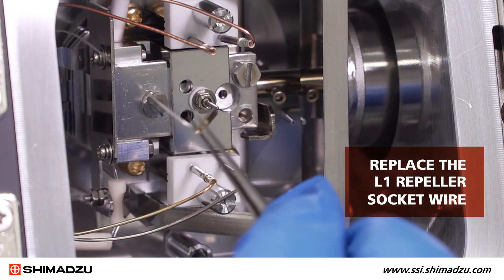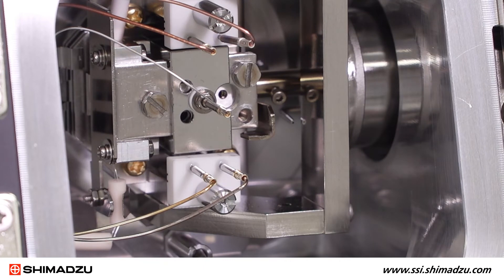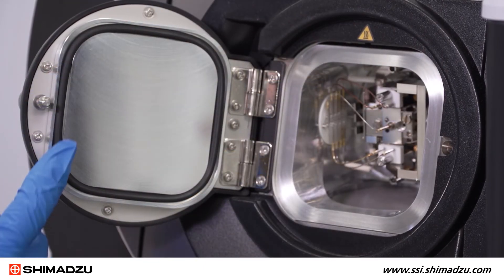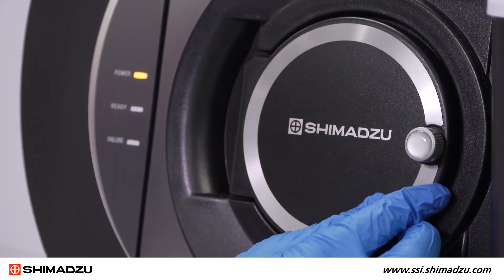Replace the L1 repeller socket wire. Ensure that no wires are touching or shorting. Check the door O-ring and surface for any dirt. Then close the door and tighten the screw.